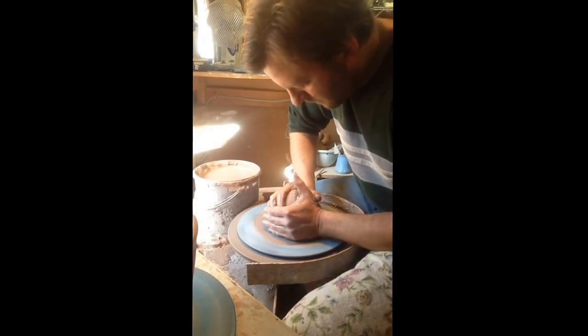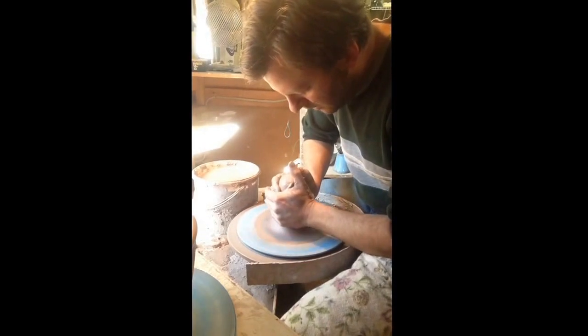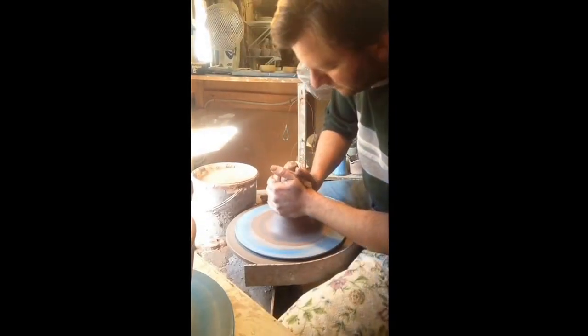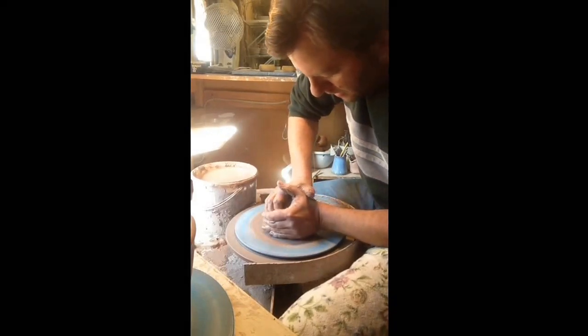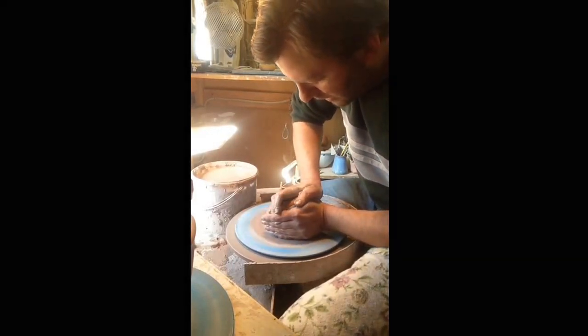Fresh water on it. This is just coning it up. I got the clay right out of the bag, so it's very consistent, but I just have a habit of coning all my clay up.